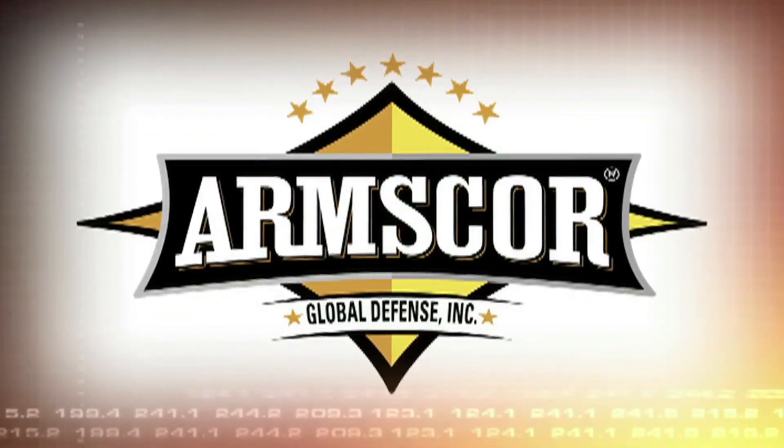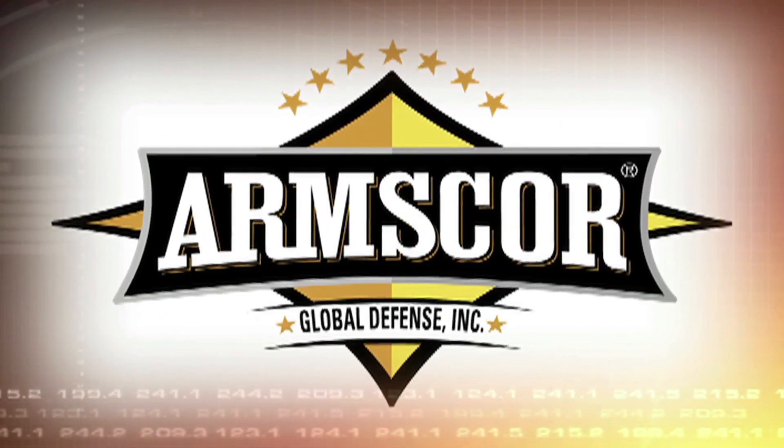Sports Shoot is brought to you by Rock Island Armory, manufactured by Armscore Global Defense Incorporated.